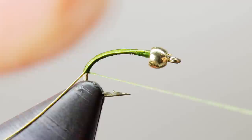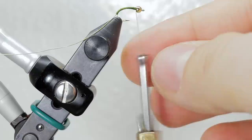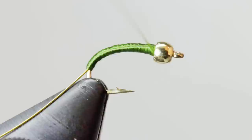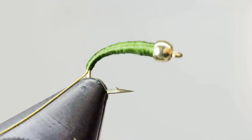Once you have reached what will be the end of the body, start taking wraps back up to the bead. Each turn that you take will introduce a twist into the thread — it will stop laying flat and start making lumps. We want a smooth tapered body, so whenever the thread twists up too tight, just twist your bobbin counterclockwise until the thread lays flat again. Wrap down into the bend and back up to the bead several times, each time making sure you go a little shorter than the time before. This creates a smooth taper up to the bead. I like the diameter of the body at the head to be about the same size as the hole on the back of the bead. Any larger and you run the risk of building up too much bulk when you whip finish.